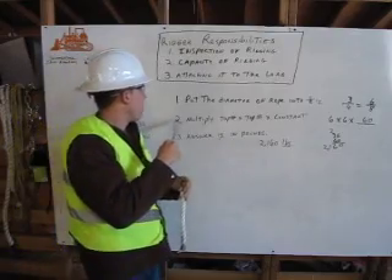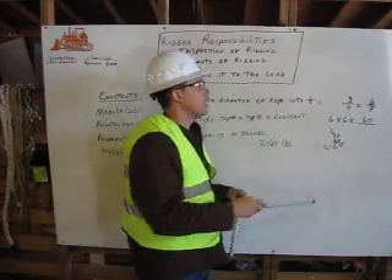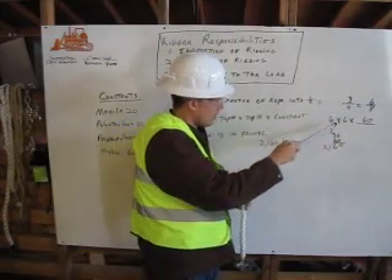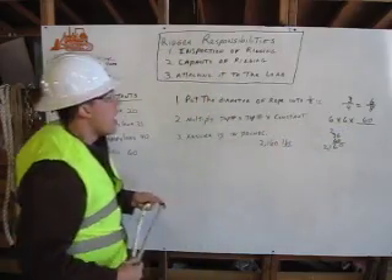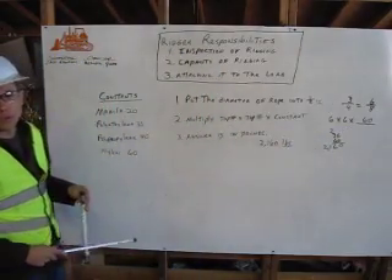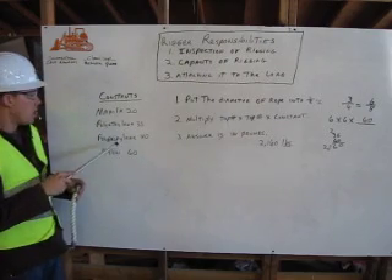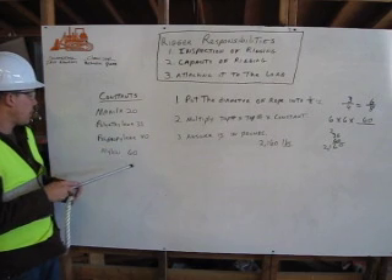Next thing you're going to do is multiply it. You need to multiply the top number by the top number by the constant. Your numerator is going to be six times six. And in order to find your constant, you need to know what type of rope you're working with. There's four different types of ropes we mainly work with: manila, polyethylene, polypropylene, and nylon.